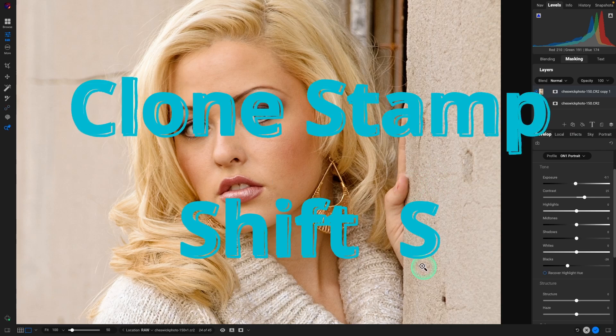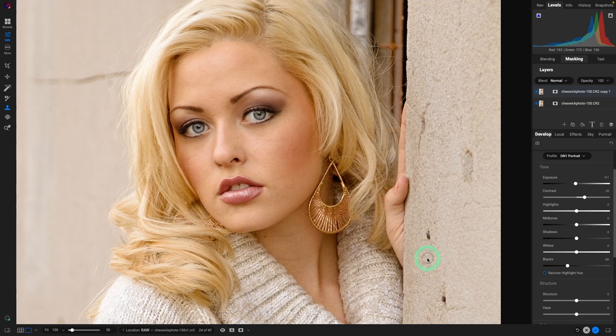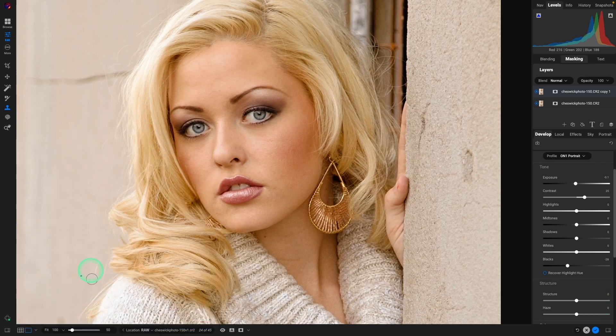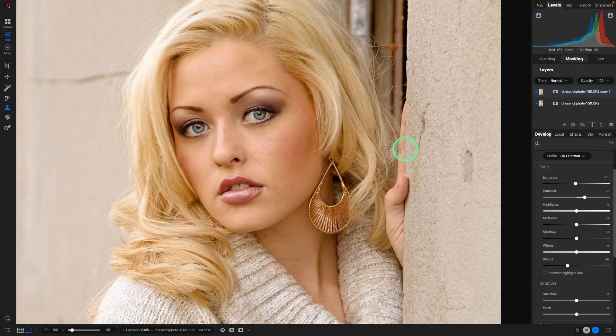Let's take a look at the clone stamp tool. The shortcut is Shift S. With that, you're going to sample an area — you decide on the feather and the opacity. I'm going to lower the feather just a bit. Normally I don't recommend going below 50%, but on a hard texture area like this to the right, we'll select a source by going to Option or Alt, then paint over. It also works great for removing strands of hair: Option/Alt to set the source, then come through close to the size of the hair, and that looks really nice.